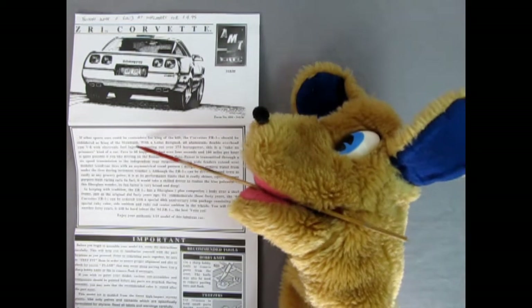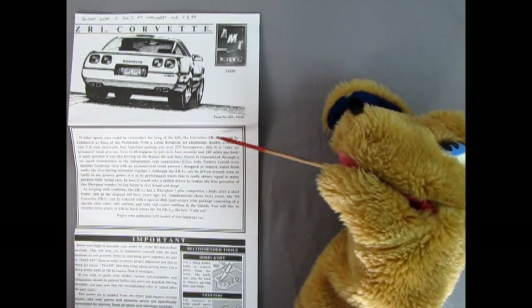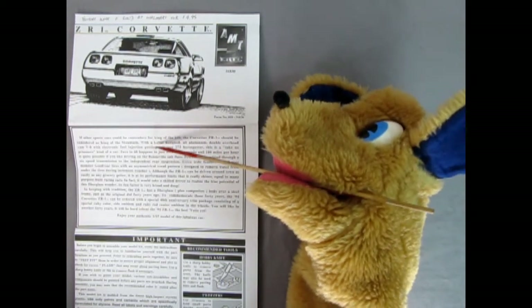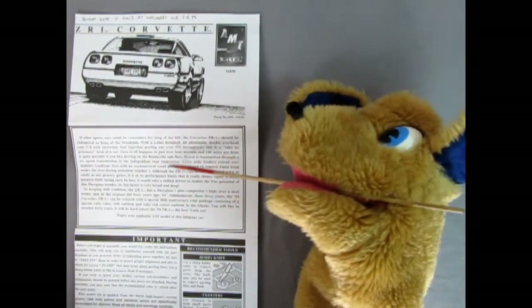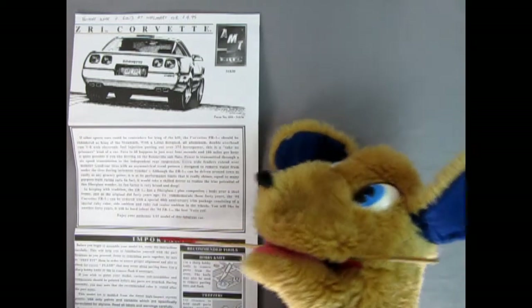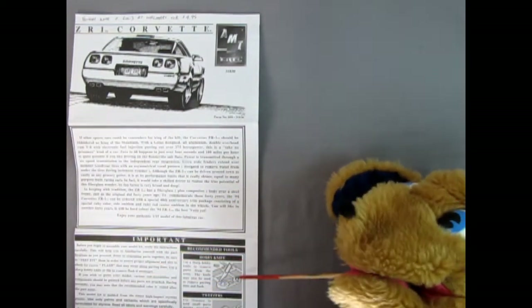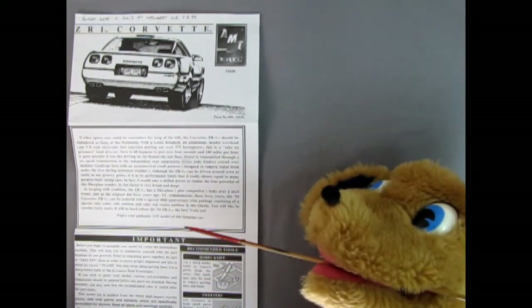It says: 'If other sports cars could be contenders for King of the Hill, the Corvette ZR1 should be considered King of the Mountain.' It also notes the Lotus designed engine and other cool details. Down here we've got the important 'before you begin' section as well as the tools we'll need to get the job done.